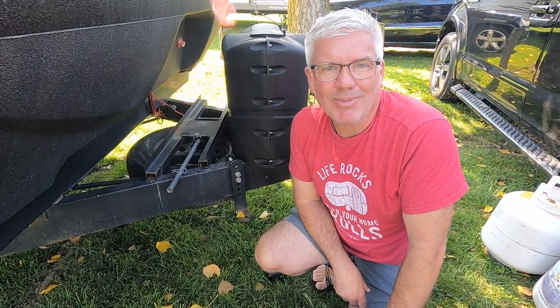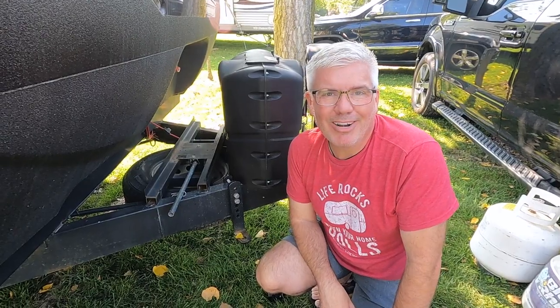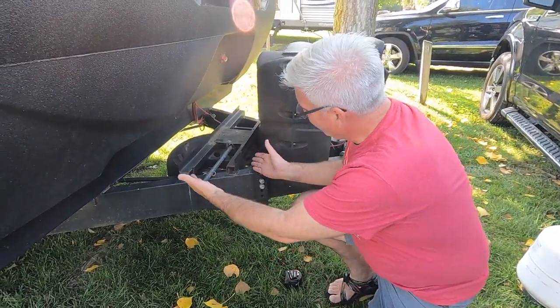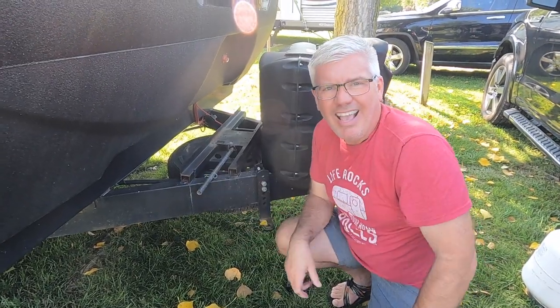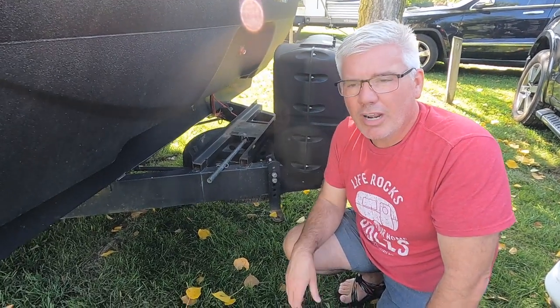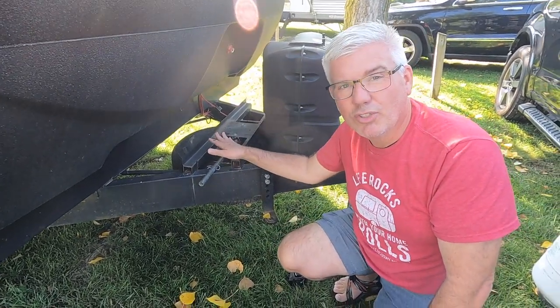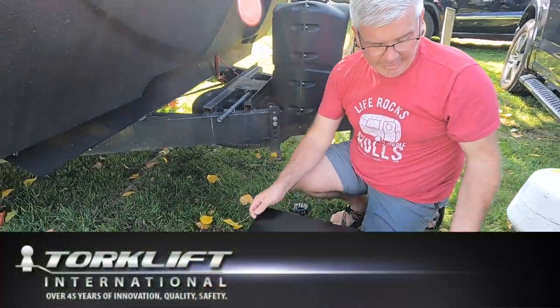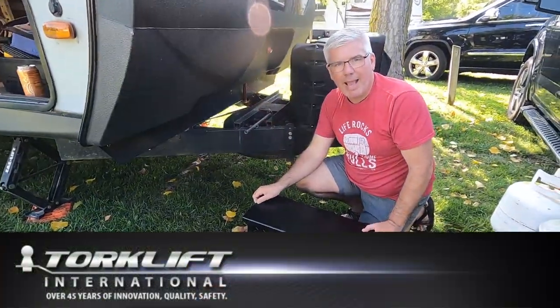Hey everybody, it's Brian from Cruisin' with the Colmans. If you've watched any of our past videos, you know that a little while ago we upgraded our batteries to lithium-ion batteries and we moved them under the bed. So now that gave us this empty space right here. And who's got room to have empty unused space in a travel trailer? So we thought about this and talked to our friends over at Torque Lift and asked them about this Power Armor battery case.